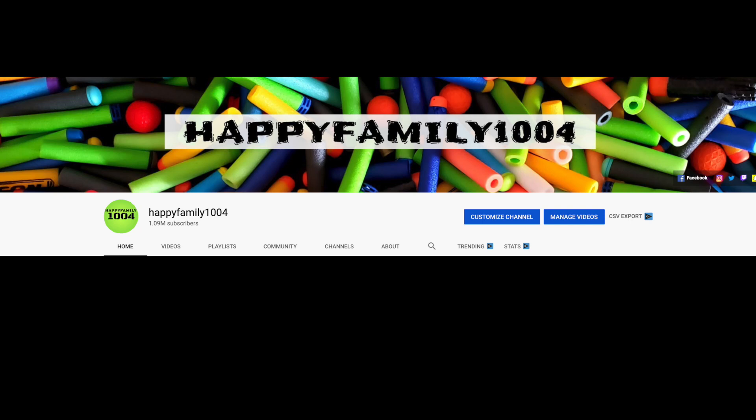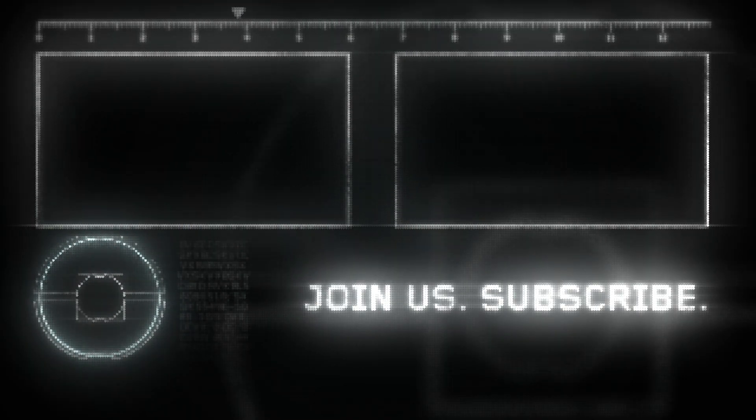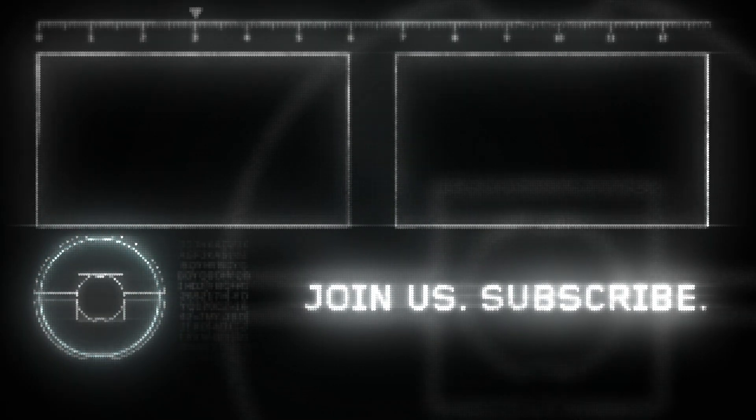Hey bros, if you want a shout out then go to the community tab on our channel and go to the most recent post and type 'I want a shout out.' If you like this video be sure to hit the like button and share it with your friends. Also don't forget to subscribe and hit that notifications bell. Be happy. Peace out.